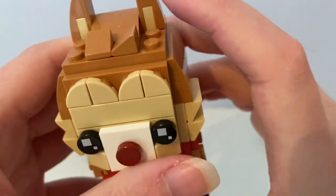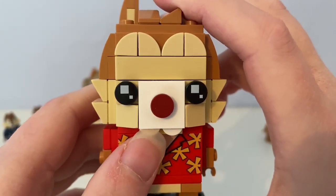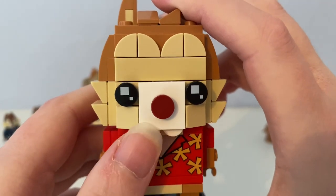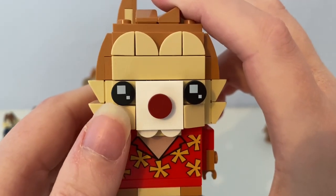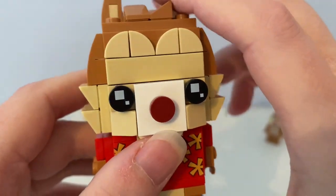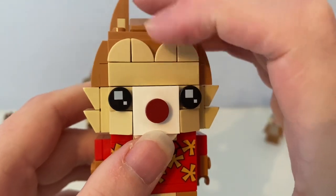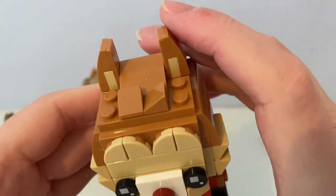And here is Dale. He has two round circle pieces used as its teeth. It has the dark red nose, and the same eyes with printed white squares on it, and ears like Chip.